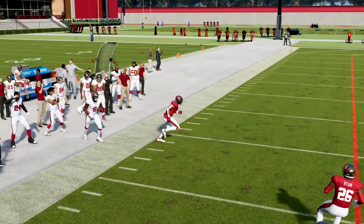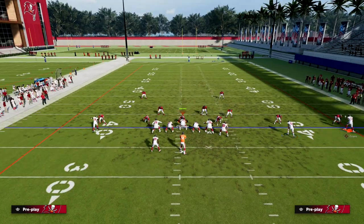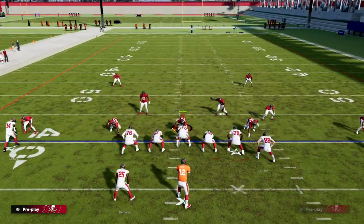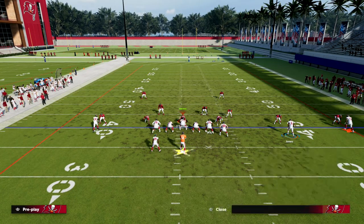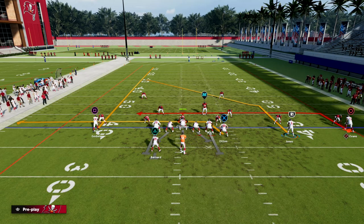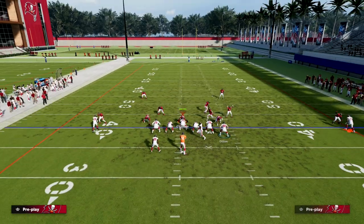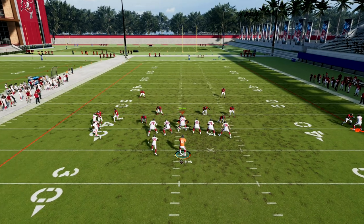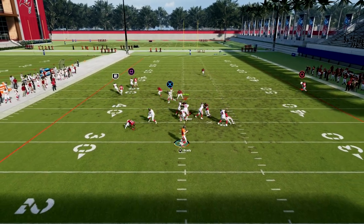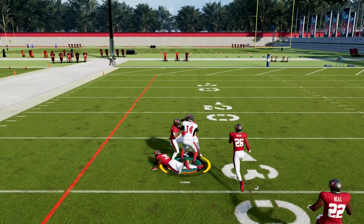That post route that we've motioned into a corner route is going to be a really good man beater. You're also going to see that this gives us a one-on-one chance to ag them. I like to snap the ball about right here.